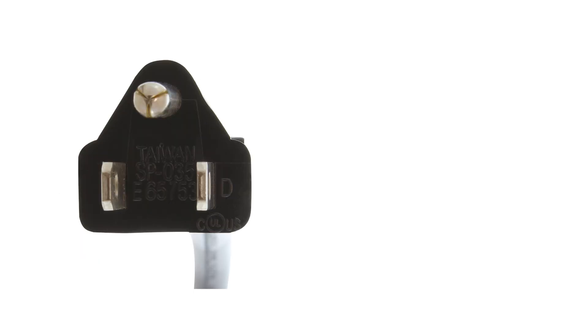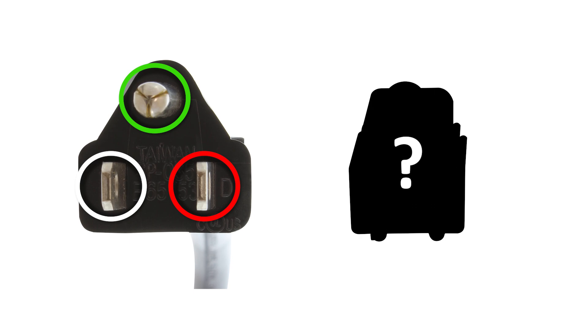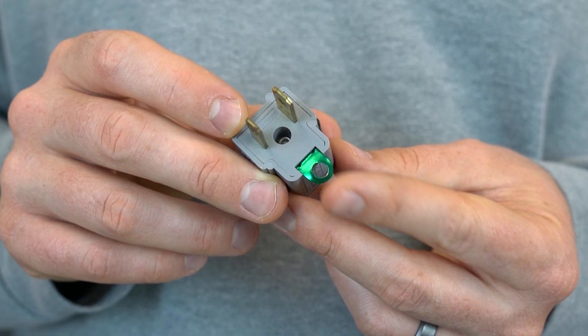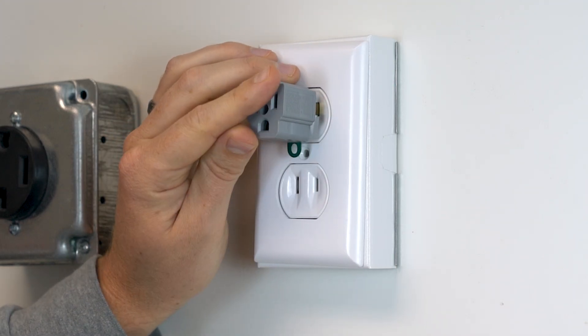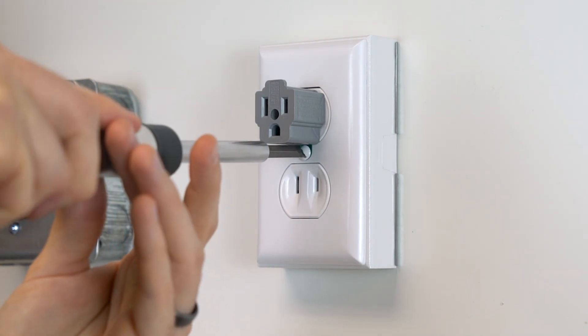Many times new appliances come with three prongs, and homeowners would purchase an adapter that converts the two-prong outlet into a three-prong outlet. Three-prong outlets include a hot, ground, and neutral. We actually have one of those adapters right here. If you've noticed, there's a little ring at the bottom — this is the grounding ring to help ground your adapter. To use this correctly, you would need to screw the adapter into the outlet plate like this.